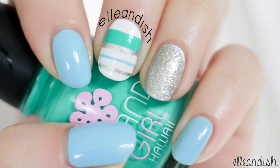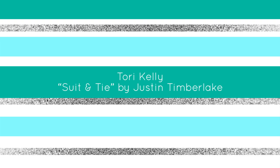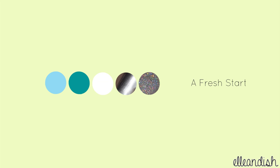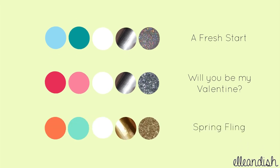And now you're finished. What if you want a different look? Here's our original color palette. Valentine's Day is coming up, so you can use a dark and a light pink for a simple V-Day manicure. Or choose fun pastel colors with gold for a sweet spring look.